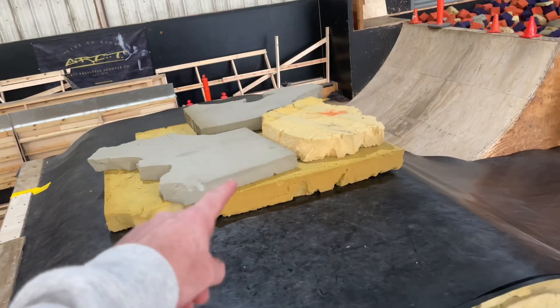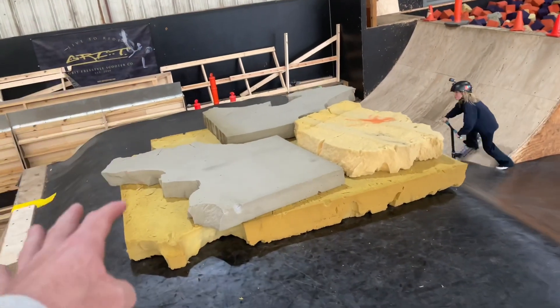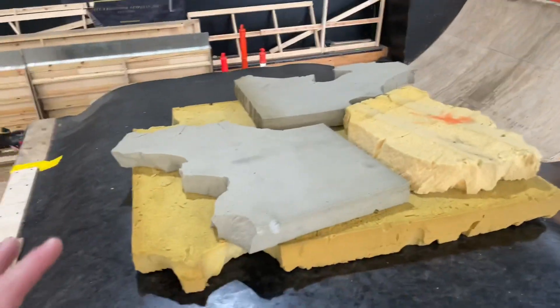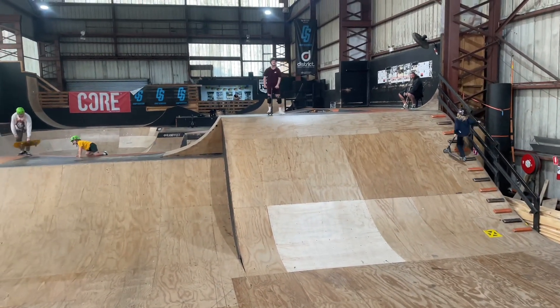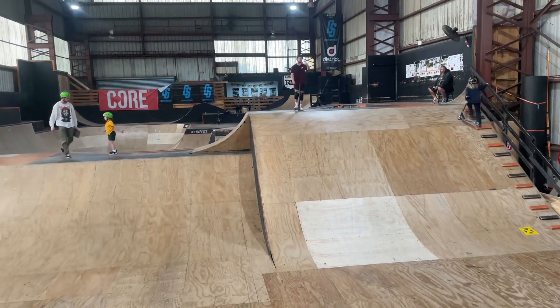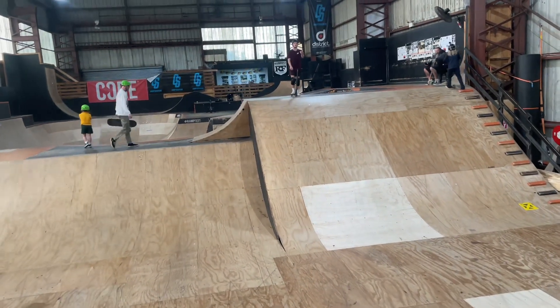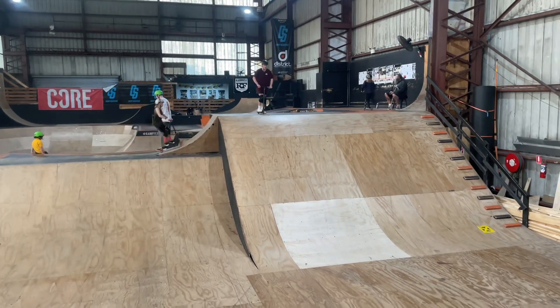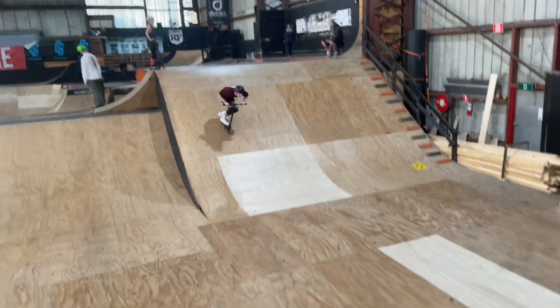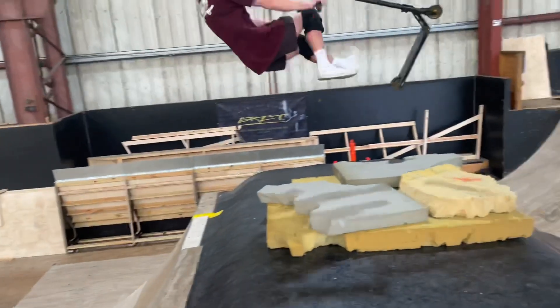We've got the mattresses set up. This is what it looks like — it's soft, it looks dodgy but it's soft. Because the foam pit's closed we're going to go here. So are you going to go to your back first or are you going to send it? Same process, but you've got to go a little bit faster. He's going to go to his back first.